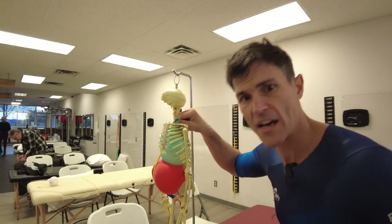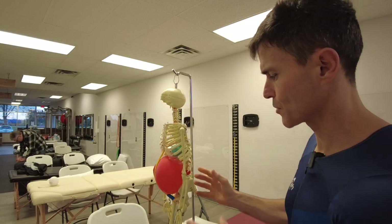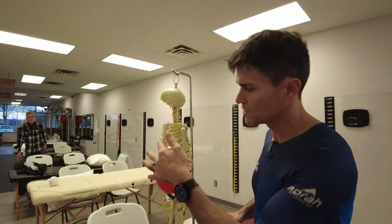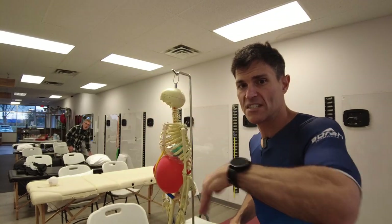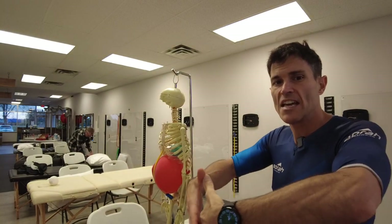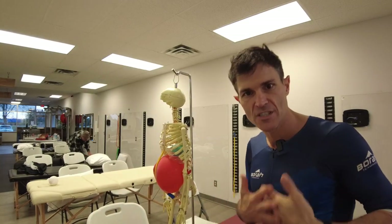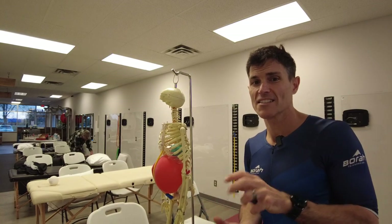Our center of mass goes behind us and we start to tilt forward — that's how we end up with these upper cross and lower cross imbalances through our structure. What we want to do is maintain the abdominal tension as that visceral distribution of force goes down and forward. That's why they call it a drawing in maneuver: you're literally taking the TVA and pushing the organs dorsally — posteriorly behind you.